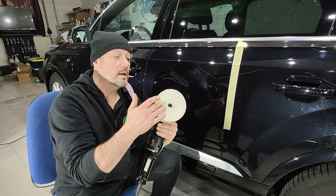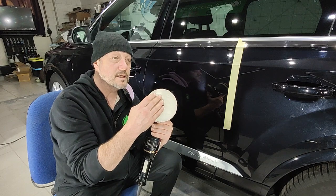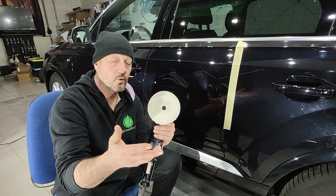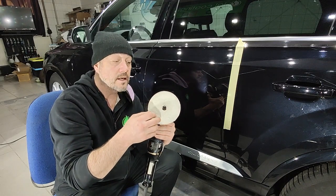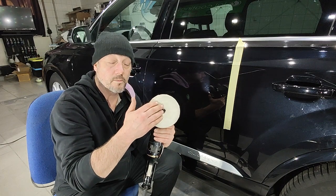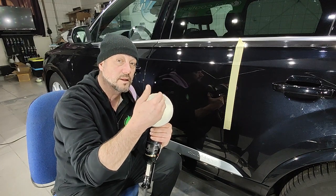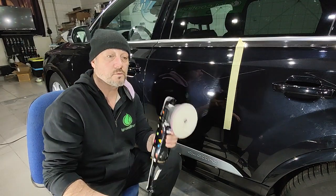But by doing this with this pad — it's called a doodle pad from Switzer — it has really short fibers on it, and what that does is it allows all of the polish to break down evenly. Unlike a normal wool pad that has long hairs on it and eventually gets that rasta hair on it, the aluminum oxide in the polish tends to get caught up in those hairs and a lot of it doesn't actually break down the way it's supposed to, so you get lots of swirling.